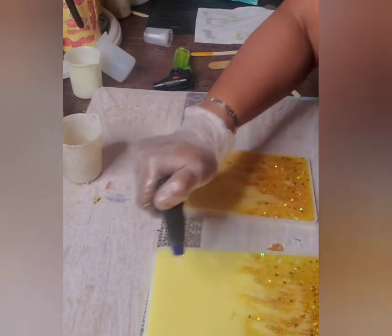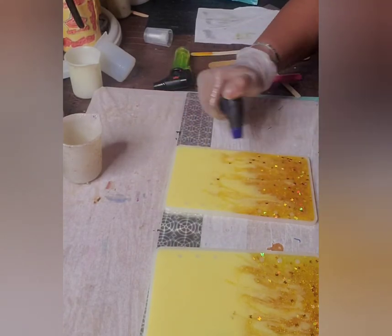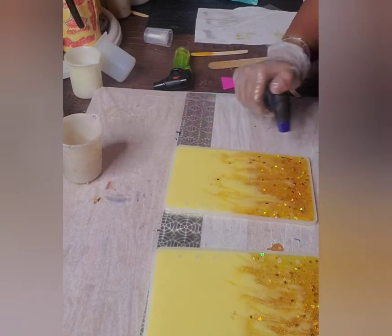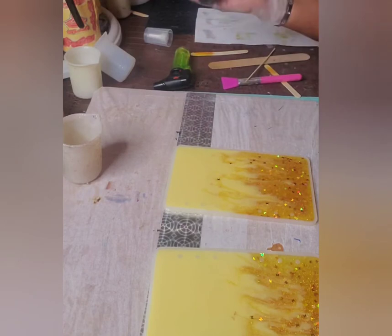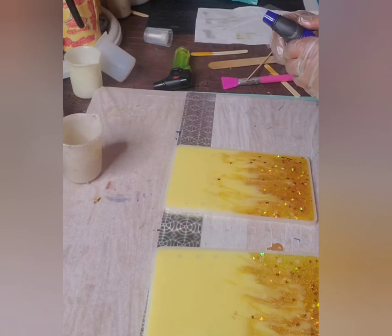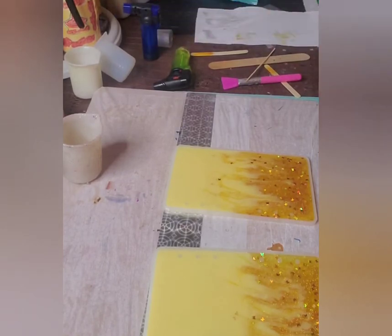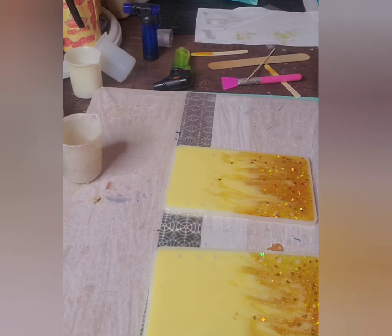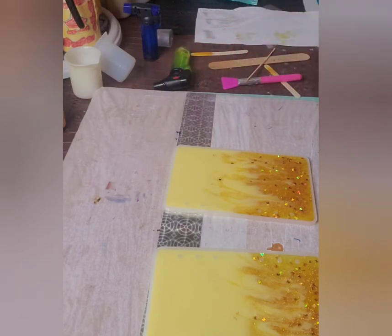We're gonna let this sit, put it in the oven, let it cook, and then move on to the next segment. I'm not quite sure what I'm gonna put on there yet but I have an idea. The torch likes to stay on — it does not like to shut off. We're gonna put this in the resin oven and come back to finish up: put some lettering on it, top coat, and put it all together.